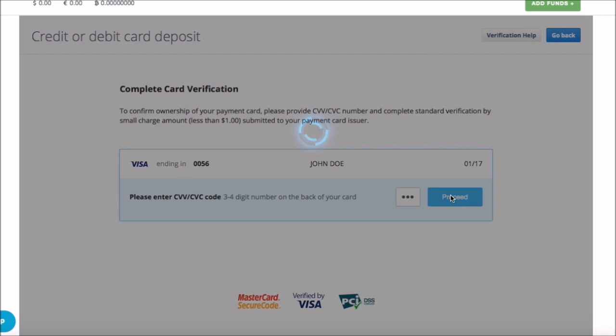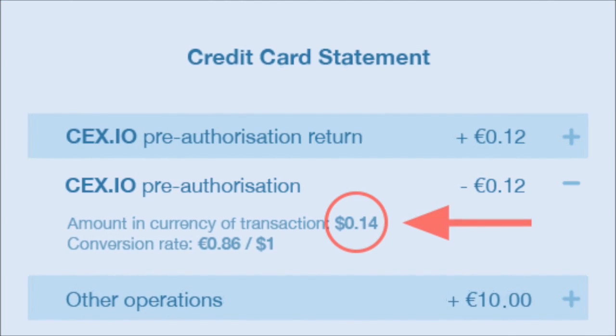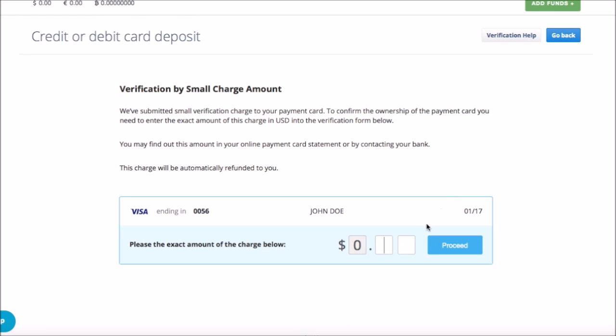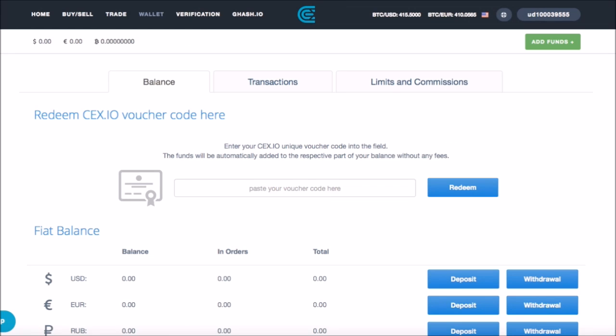We have charged a small amount from your card as a test payment. This amount should reach you as a text message from your bank and should appear on your card statement. Once you have entered the amount, press proceed to finish the verification process and wait for the compliance department's decision.